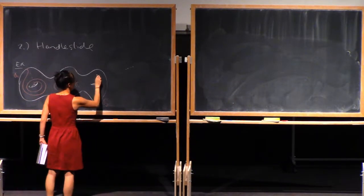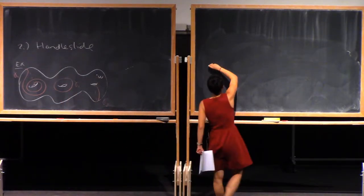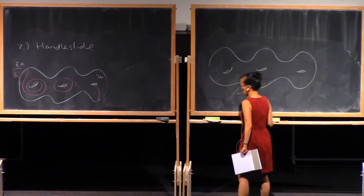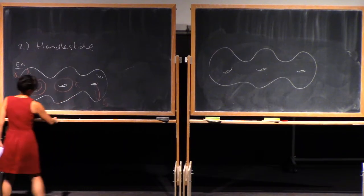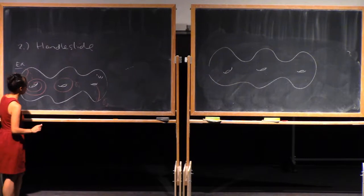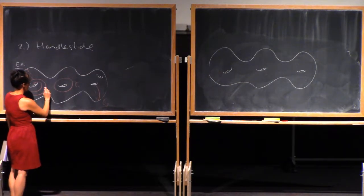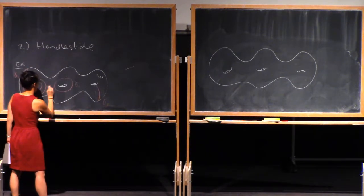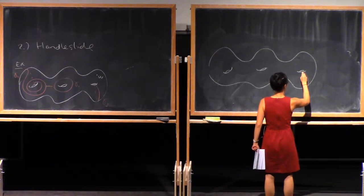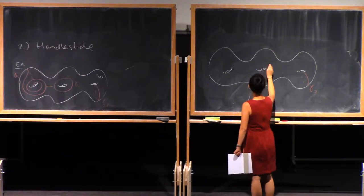There's a base point somewhere. So what do I want to replace them by? Let's say that we're going to slide gamma 1 over gamma 2. You can think of this as: choose an arc from gamma 1 to gamma 2 that misses your base point. So let's say here's an arc. Throughout this, gamma 3 is just going to stay over here, and gamma 2 is also just going to stay like this.